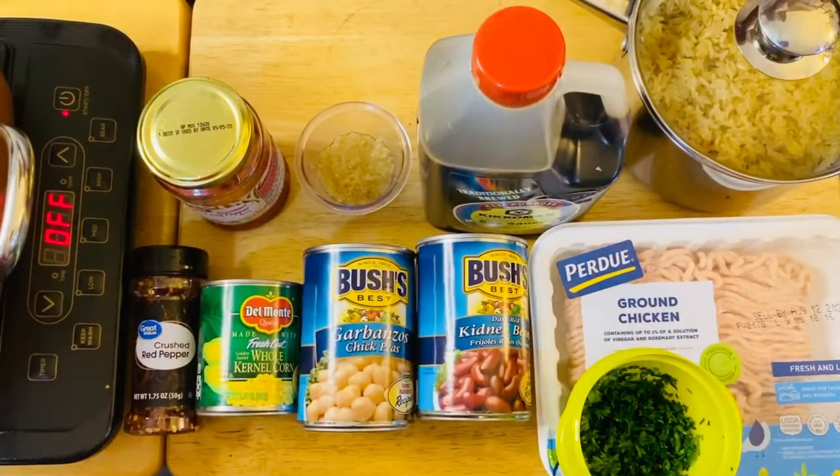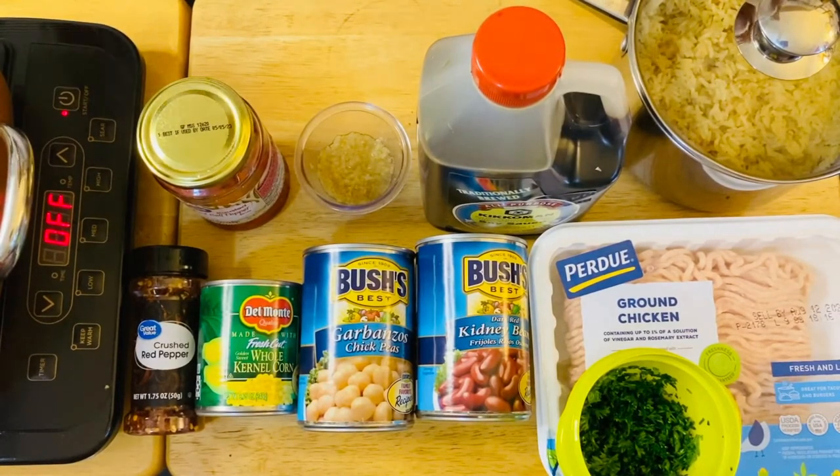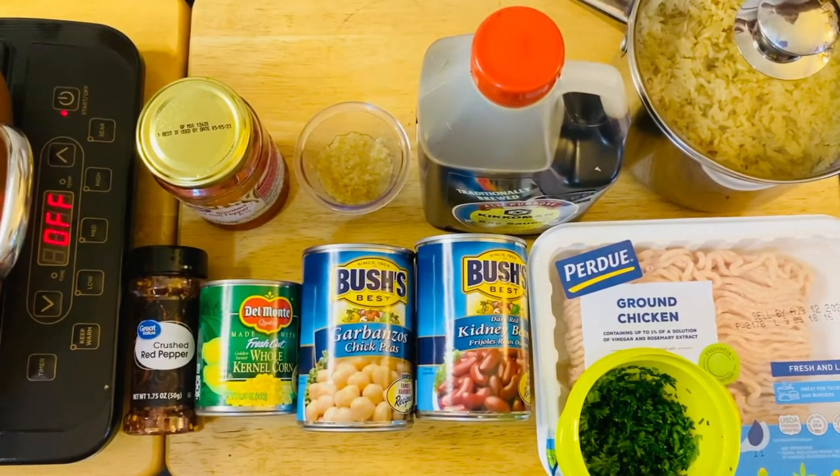Welcome back to my channel. We're going to make our beautiful fried rice today. What we have right here are our beautiful, simple ingredients.